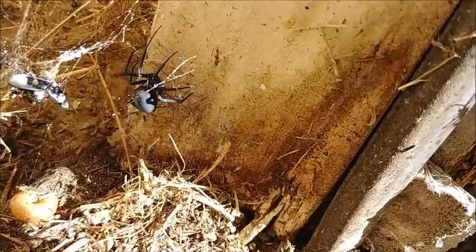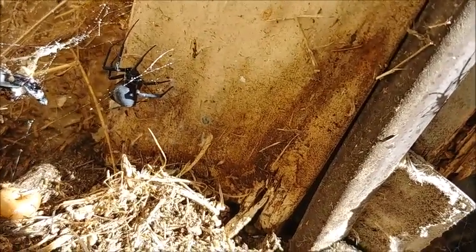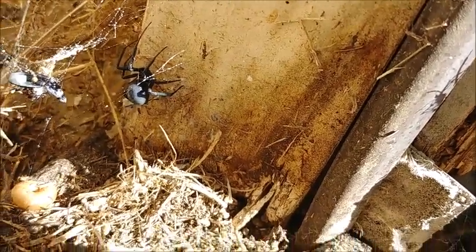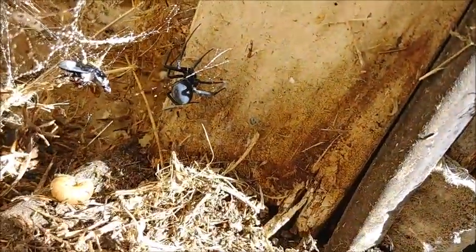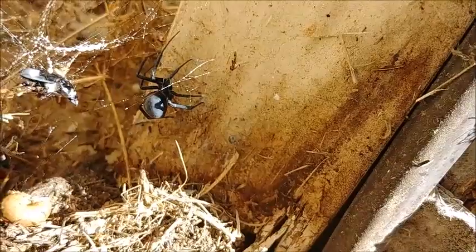That is almost pure lemongrass oil. Not pure — wintergreen, isopropyl alcohol, some natural insecticides with preservatives added. Bought at your local hardware store.